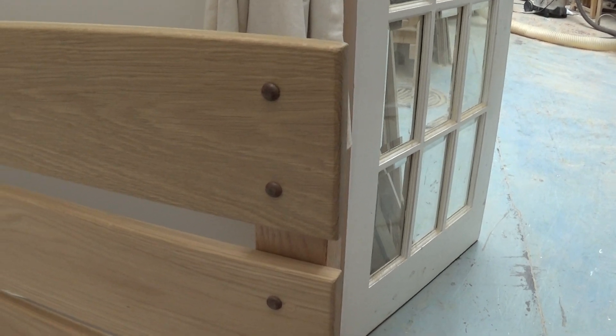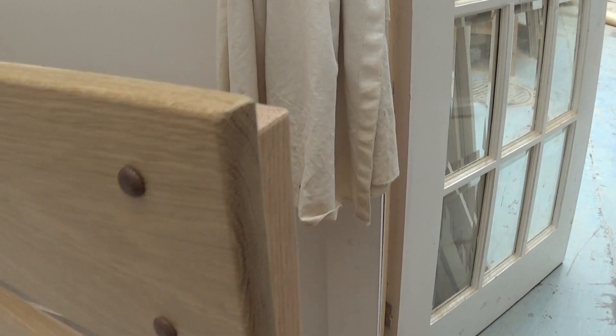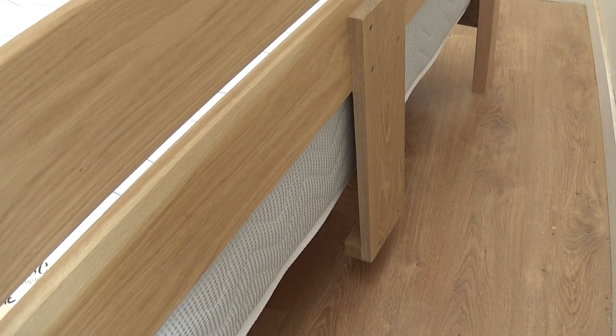There's a solid oak headboard. These are quite nice — walnut sort of details there. We use walnut plugs to hold the bed together here and these cover the holes. They look quite pretty.